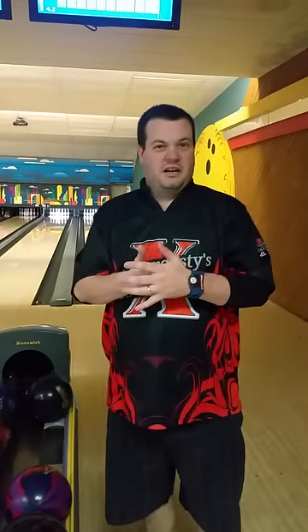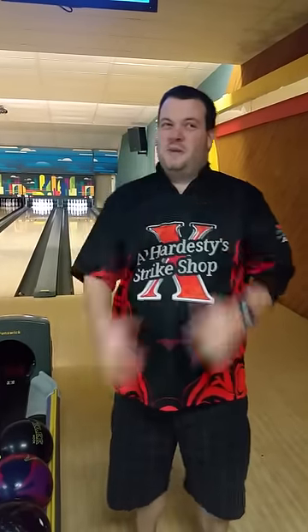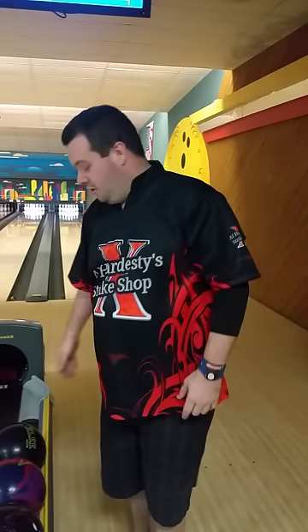Versatile is the best way to describe this ball — very versatile. I hit it with a little bit of surface a little bit ago. We're on the Kegel Red Square pattern, and as you can see, it still made the turn really nice for a solid ball.